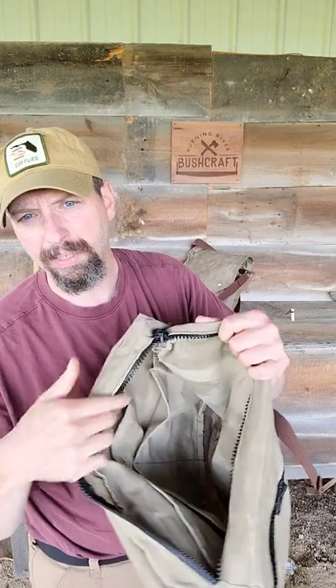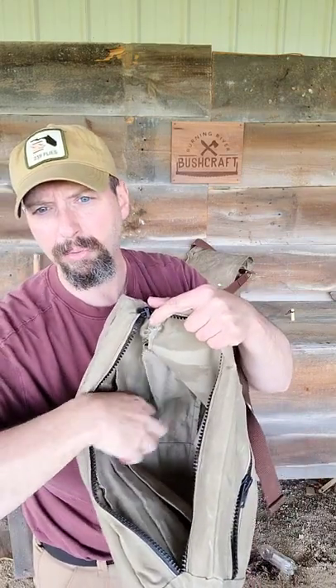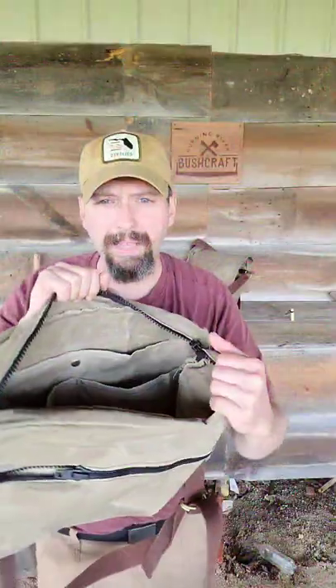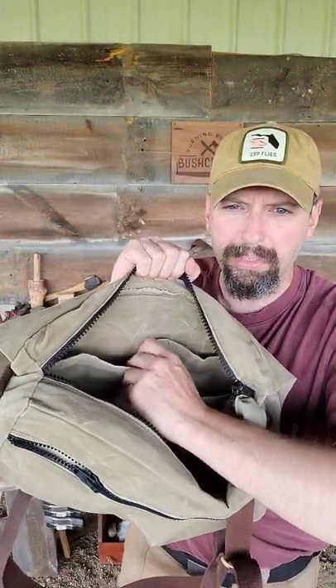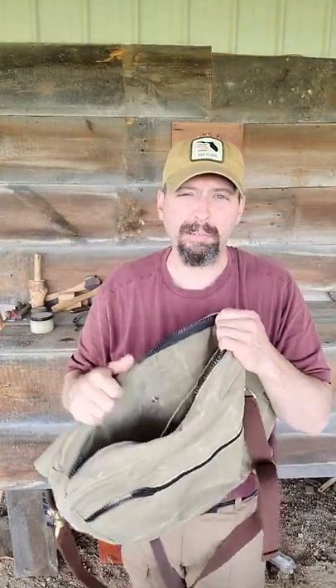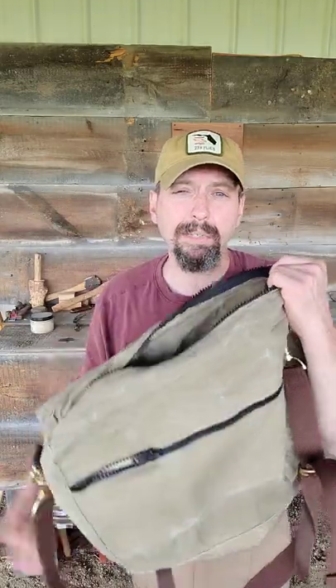Inside the main compartment, this is compartmentalized. There are two pockets large enough to hold 32-ounce water bottles, and on the backside there's a snap. I can pull this snap down and behind it I can put an emergency tarp or anything that's fairly flat but I don't want mixed in with the rest of my gear.